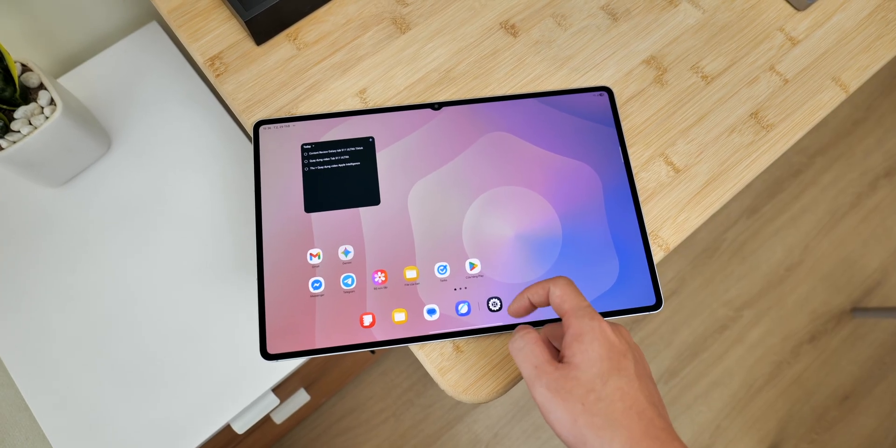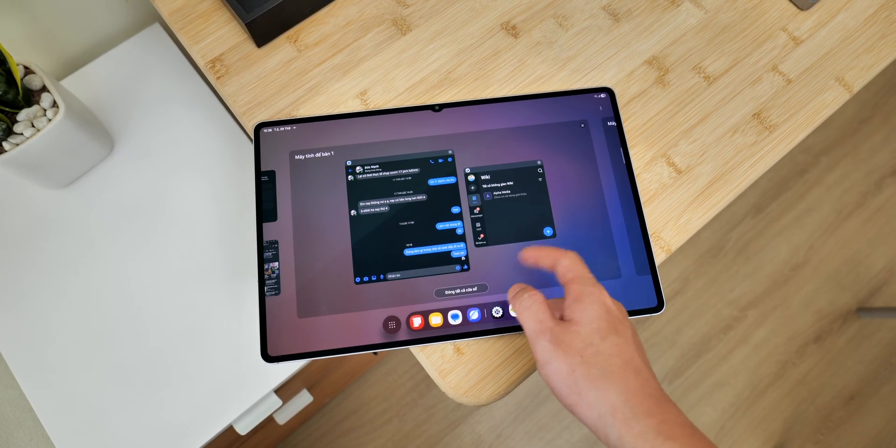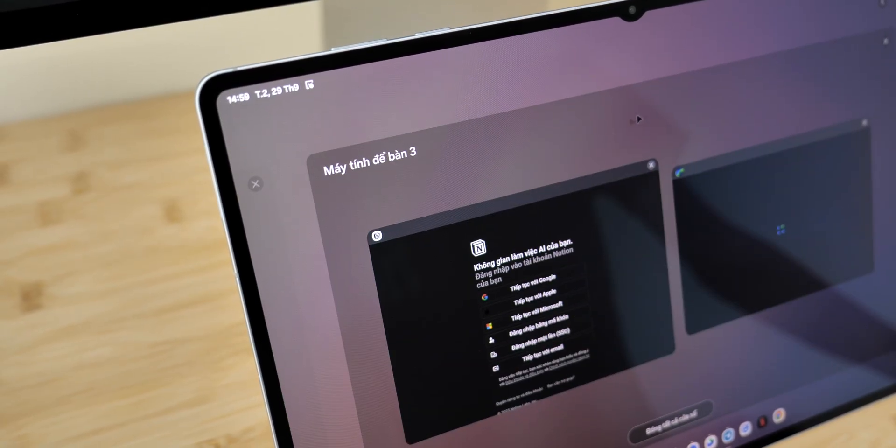After so many years of not having any major update, Samsung DeX has finally been upgraded. I honestly thought that Samsung had forgotten about it. But with the Galaxy Tab S11 Ultra, DeX has gained several new features.